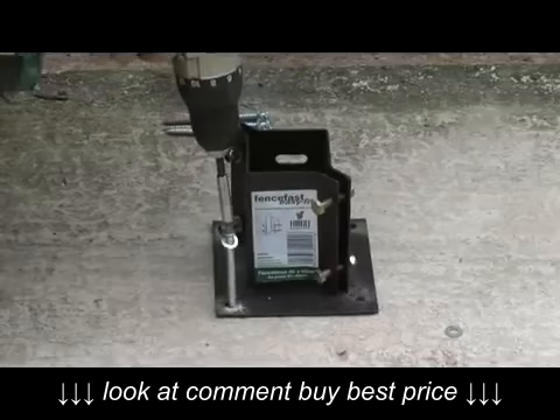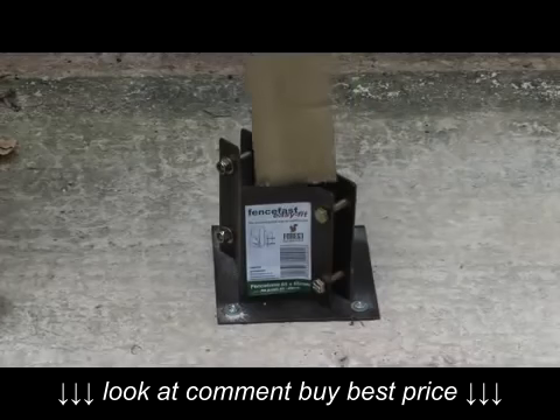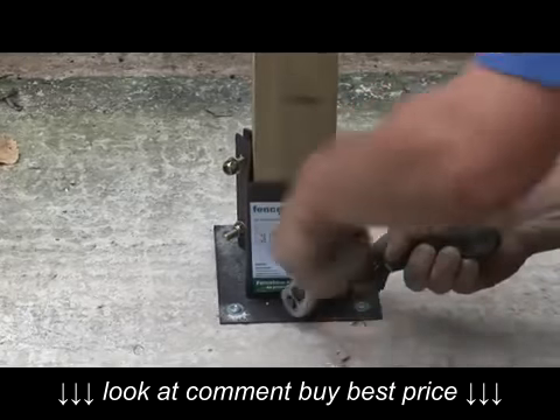Move the post support back over the holes and fix into place with the concrete fixing bolts. Insert the post and tighten up the bolts to hold the post in place. Use the spanner and ratchet set for this job.